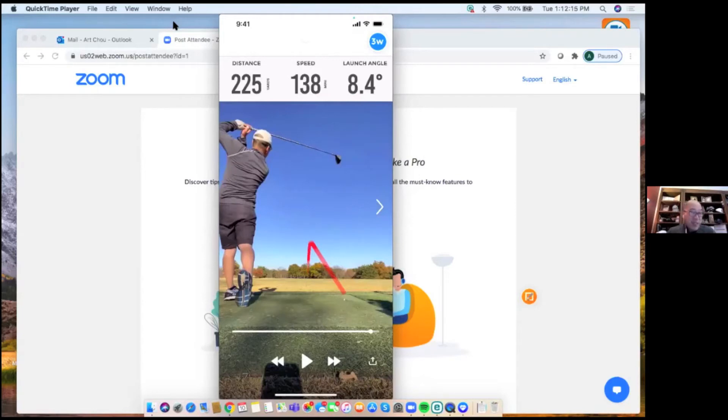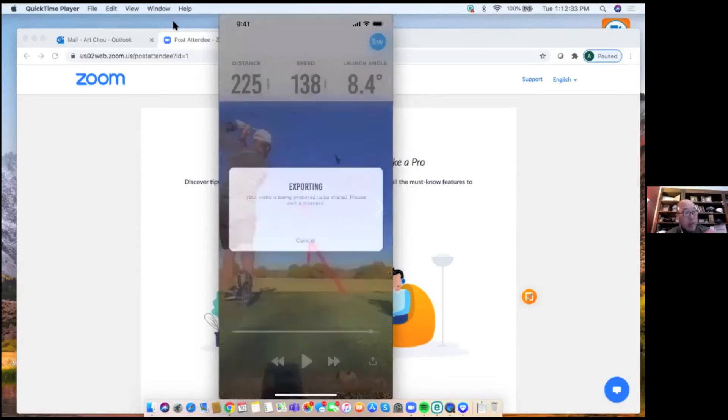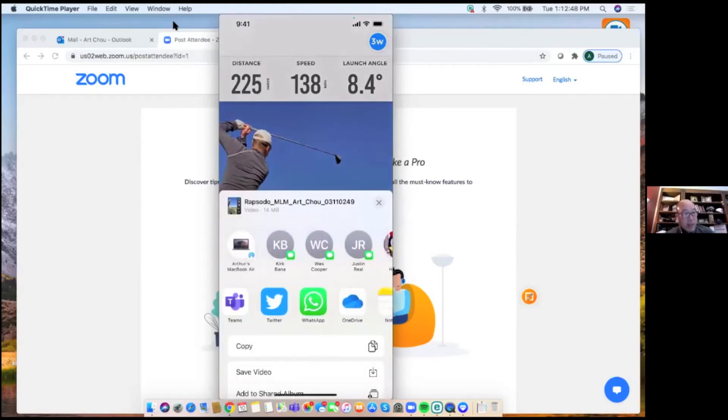Every shot has its video recorded alongside the data. To share a shot, tap the export icon in the lower right corner — a tray with an arrow. You can add a club logo before exporting. Once ready, you can send it via text, Teams, WhatsApp, tweet it, or share it however you like. It's an easy way to send swing video with shot data to your teaching pro, a friend, your foursome — or just to brag.